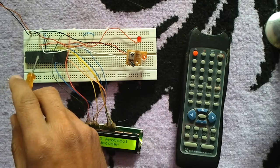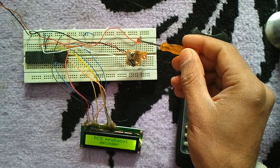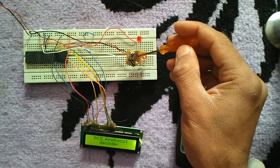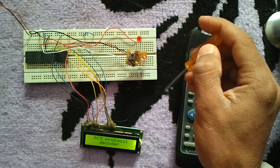The infrared receiver has three pins: plus 5 volt, ground, and output data. The output data is connected to the RB0 pin. We also have an LED, which will blink when the microcontroller receives a signal from a remote control using the RC5 protocol.